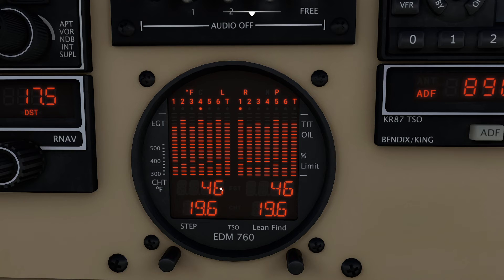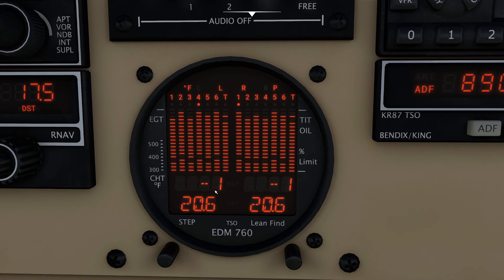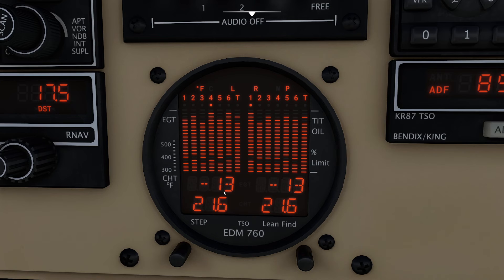Now we can go ahead and enrich the mixture. If we were running lean of peak, I'd pull the mixture back a tiny bit more to get 50 degrees lean of peak — that's seriously leaning the engine. Instead, I'm going to slowly enrich by pushing the handle forward gently, and you'll see this temperature start to shift the other way. We were 50 degrees over peak, and as I push it forward, this number slides into the negatives, meaning we are now rich of peak. The magic temperature we're looking for is 50 degrees rich of peak. Give it a little mixture, let go, see what it wants to do — and there we go, 50 degrees. Our mixture is nicely leaned properly for our particular flight.